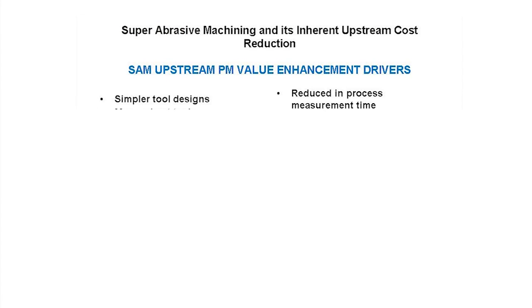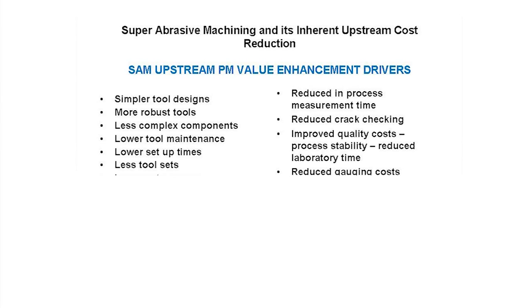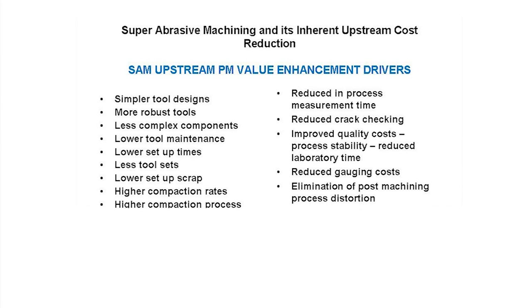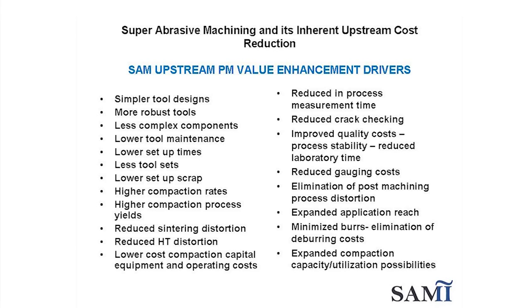These are just a few examples of the ways that super abrasive machining can improve quality and reduce costs. There are many other upstream PM process savings. Super abrasive machining simplifies both tooling and compacting, which leads to lower scrap rates and fewer finishing steps.